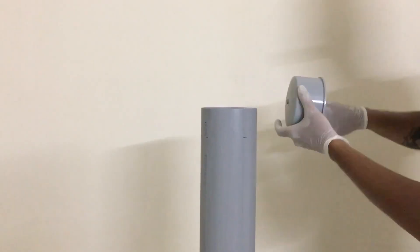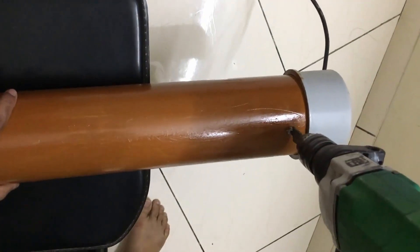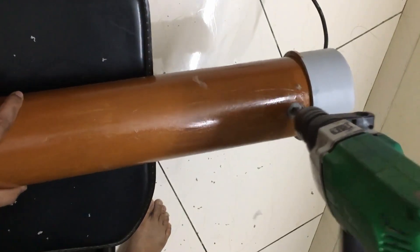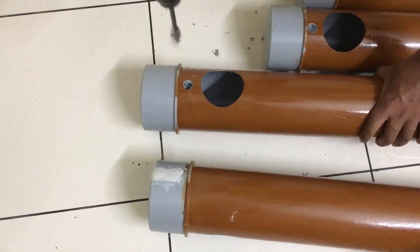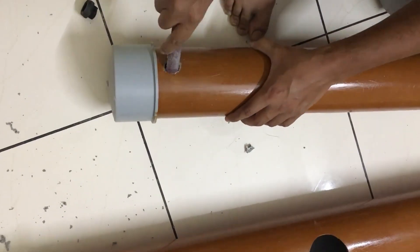Fix the end caps using PVC glue. Drill the inlet and outlet holes with a 16 mm bit. Make sure you mark the inlet and outlet correctly — the inlet will be on the top and the outlet will be on the bottom of the other end.